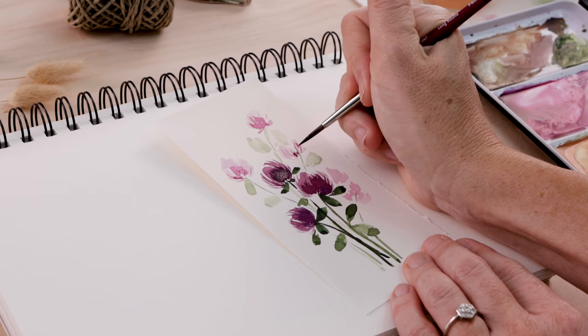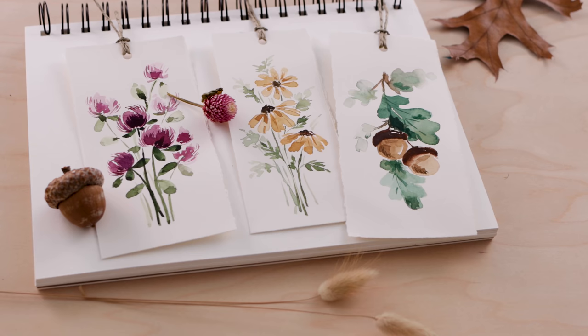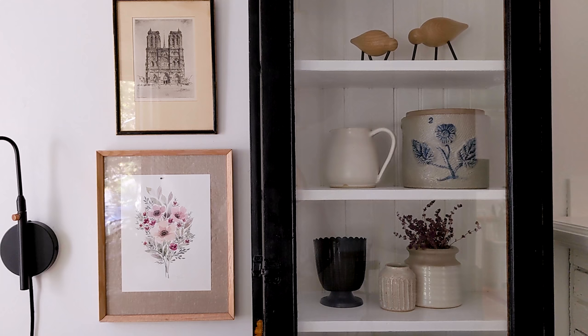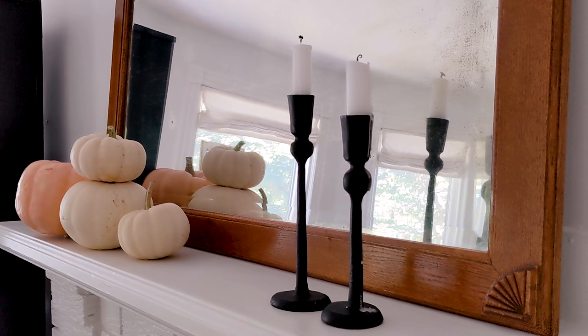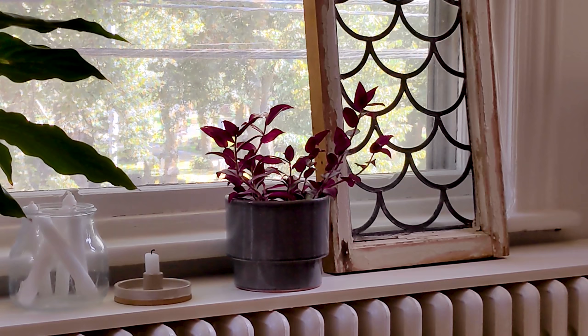In today's video, I'll show you how to amp up your watercolor style with these abstracted autumn floral bookmarks. Hello my friends, welcome back. My name is Shada Campbell and on this channel we get creative together. It's a crisp autumn morning and today we are going to practice and expand our watercolor skills with these really sweet little bookmarks. But first, let me tell you about the sponsor.